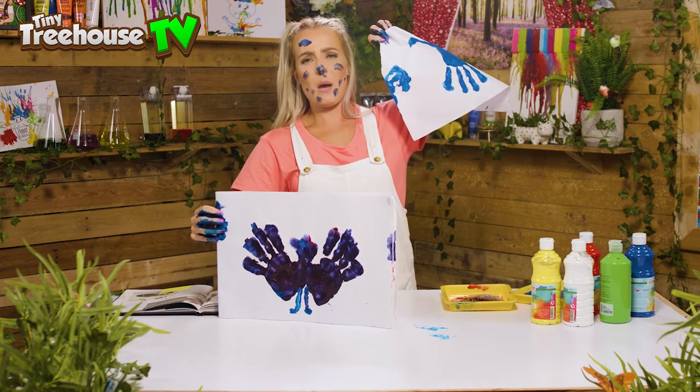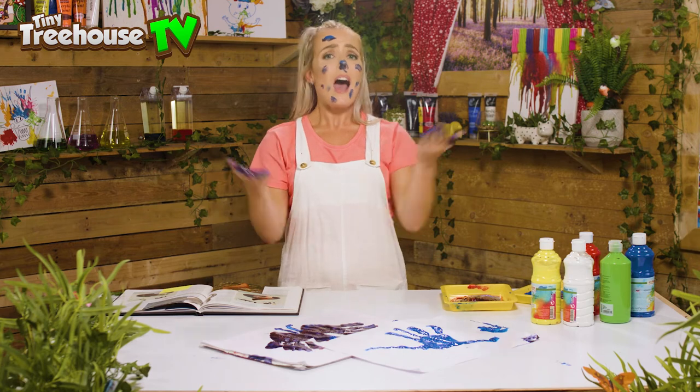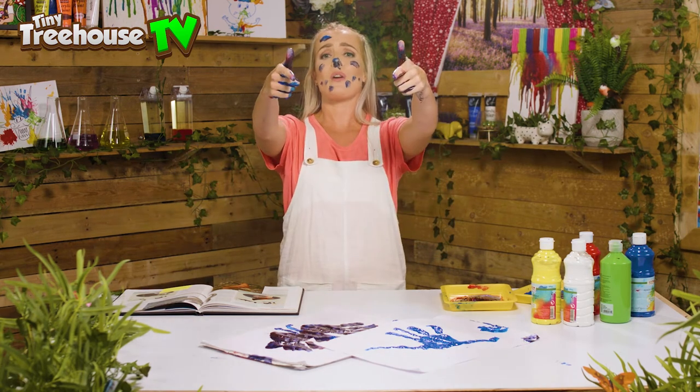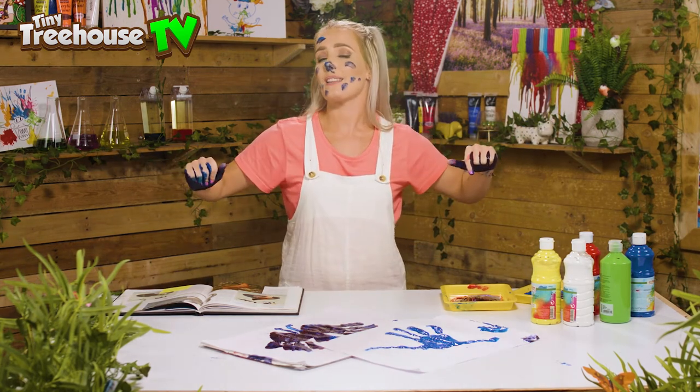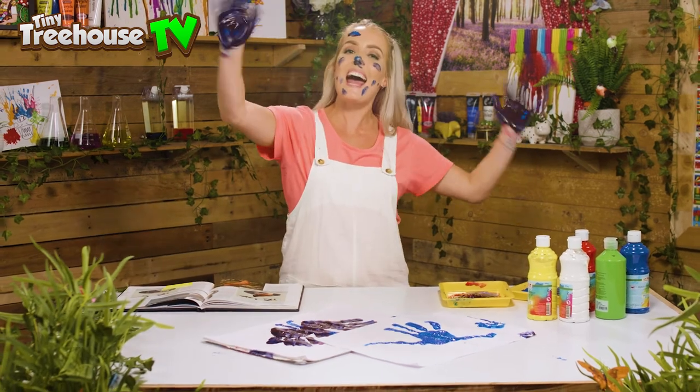I'm a little bit stuck — I think I need to go and wash my hands! Whilst I do that, I'm gonna say goodbye to all of you. I've been Daisy, back in the Tree House — make sure you like and subscribe to our channel, and I'll see you all next time. Bye!